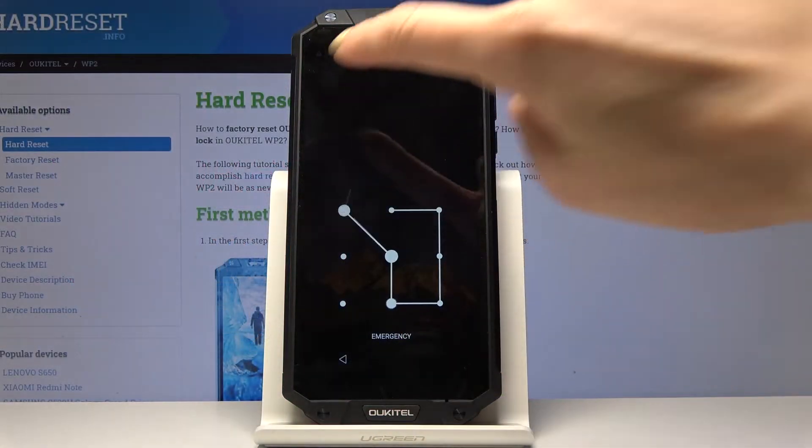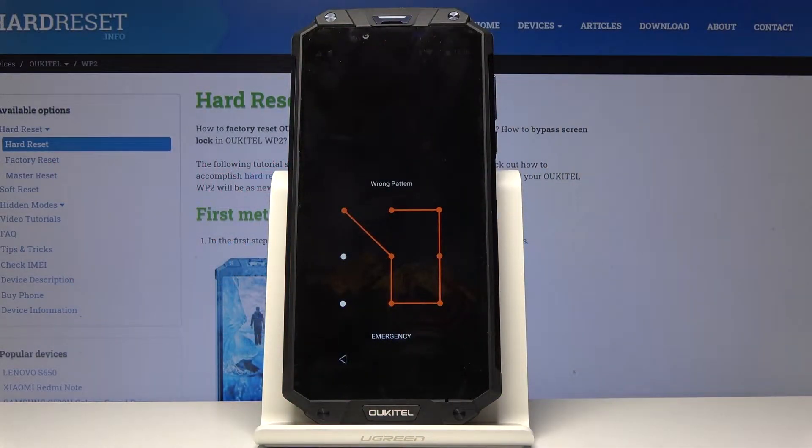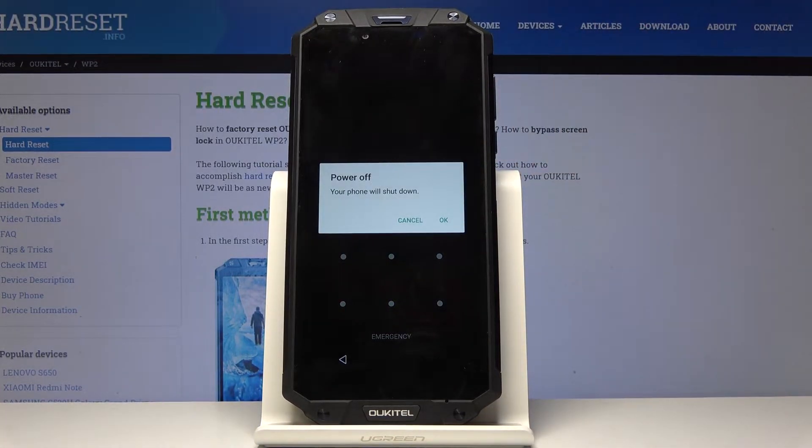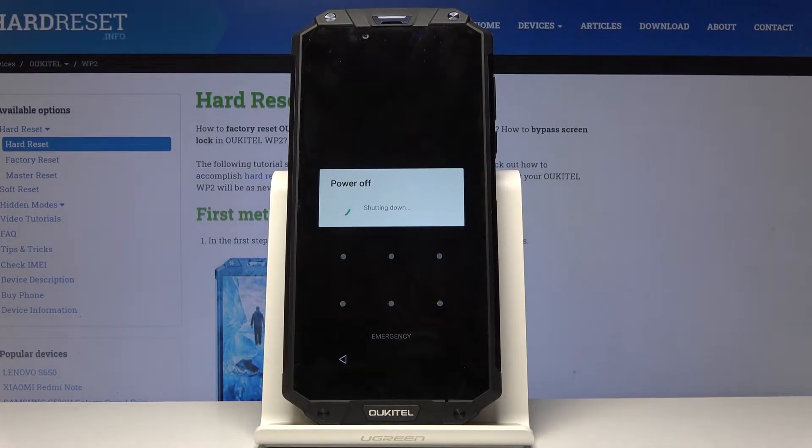Here I've got OKITAL WP2 and let me show you how to perform a hard reset in order to remove the screen lock on this device. At the very beginning you have to switch off your phone — tap on the power key and then select power off. Confirm that you would like to shut down the device by tapping on OK.